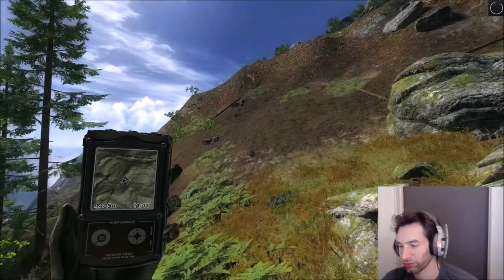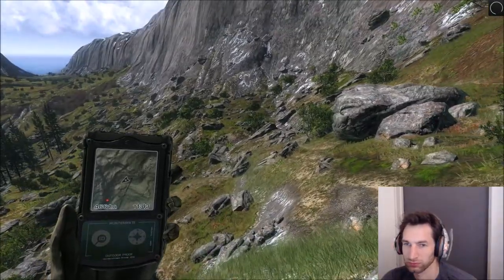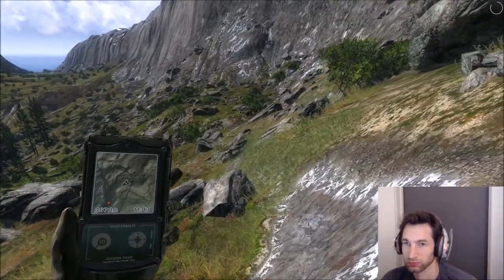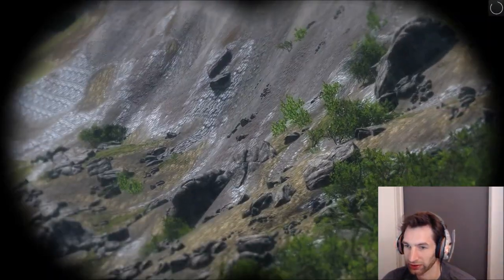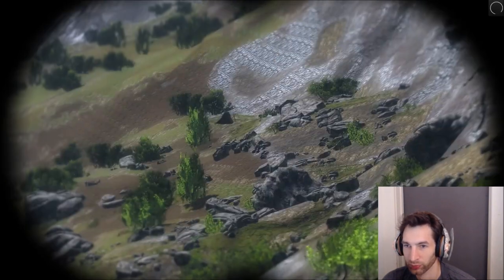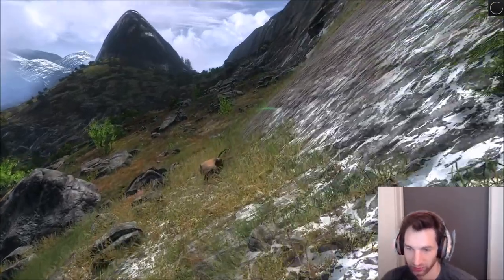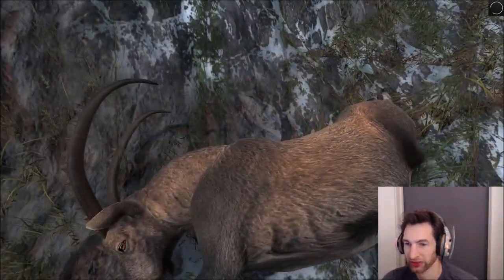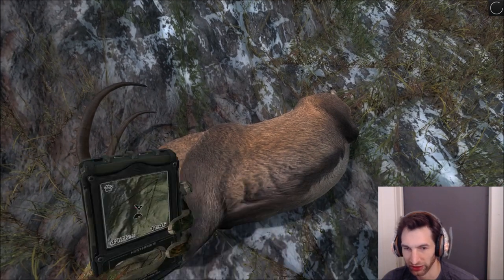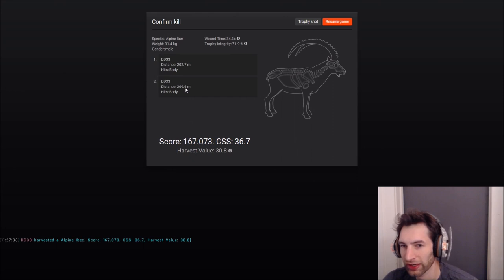We should be good now — he pops back into render distance and there he goes, sliding down the hill right to the bottom. Perfect. Here he is — let's figure out where we hit him. We shot him at 209.6 meters on the first shot, then again at 202.7 meters and he went right down. Wound time of only 34.3 seconds — the farthest shot I've ever made with a 10mm pistol.